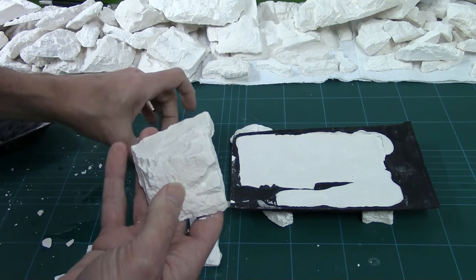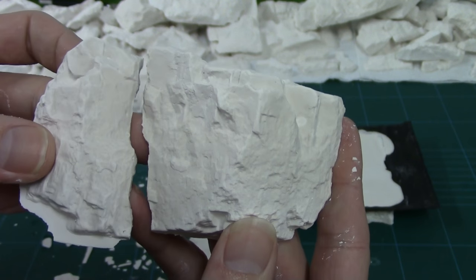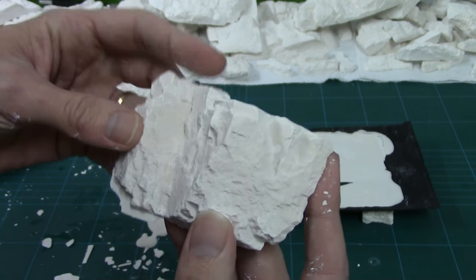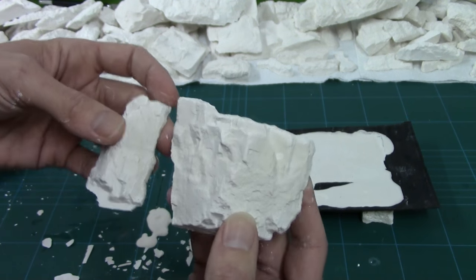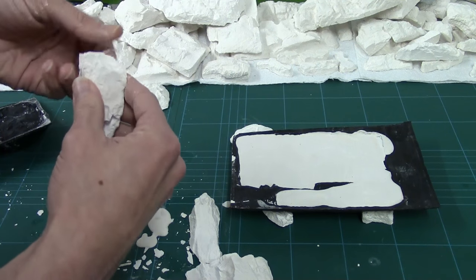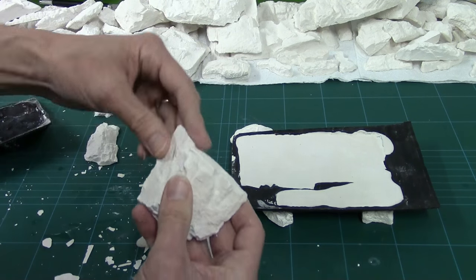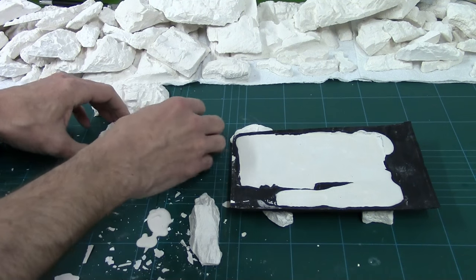Here they are — lovely casts. We've got no air bubbles. Even with the deep troughs you can see it's carried in really well. It did break when it came out, but that's not a problem because we're going to be using lots of little bits anyway. There's a little bit of flash on the sides, so just run your finger around the edges and smooth off all the flash. That's one done — very professional-like.